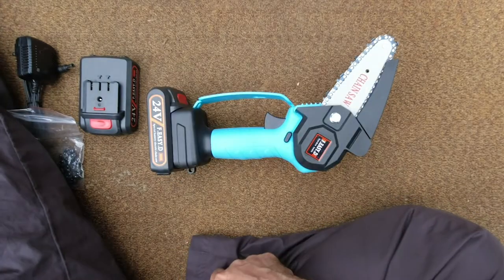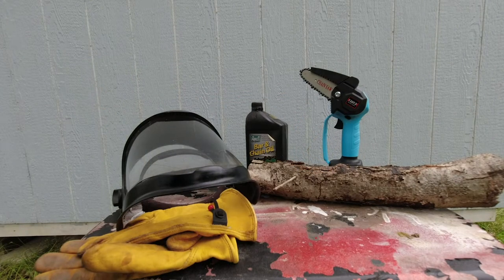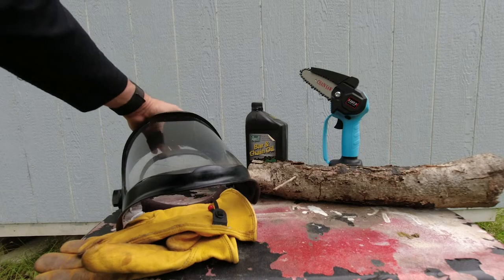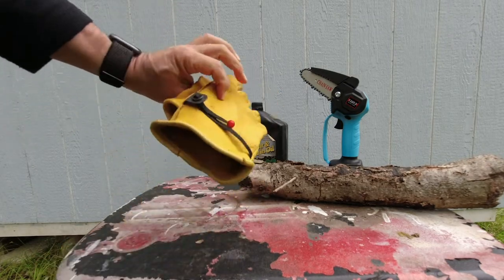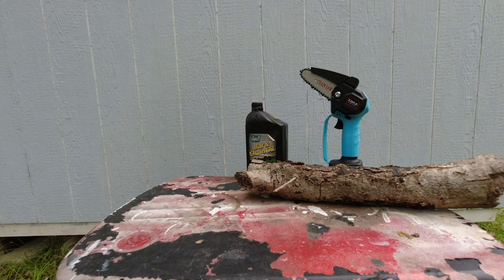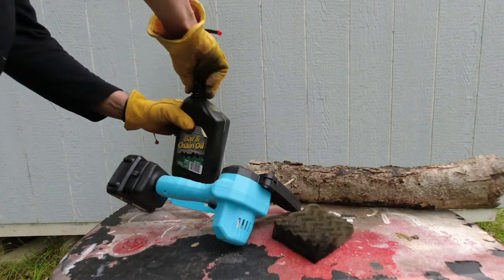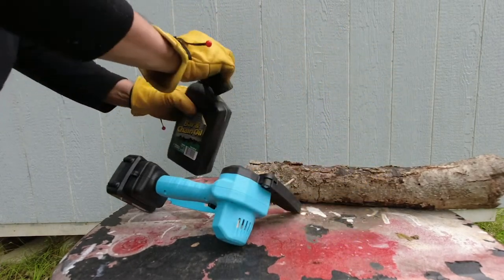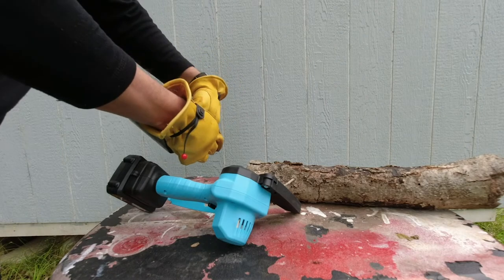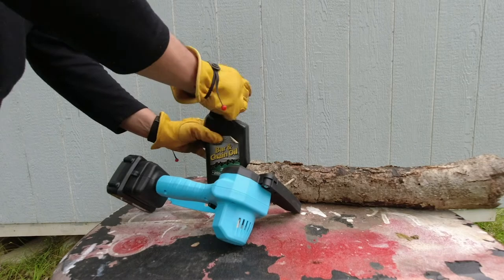Let's get to work. Before using any hand tool or power tool, make sure you have some safety equipment. I'm going to wear a face mask and some gloves. We'll use a piece of foam.